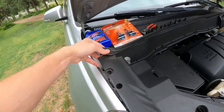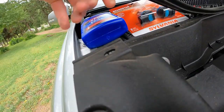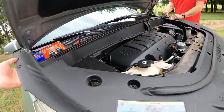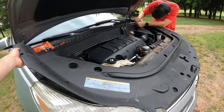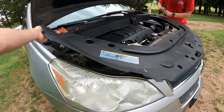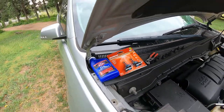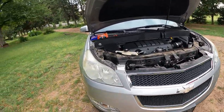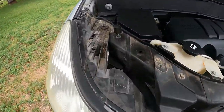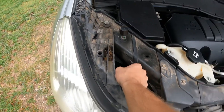Hold on — gotta pull this out too, just like so. We're gonna hook them up with some super bright lights, and that's step one. You might even be able to get to it right here.